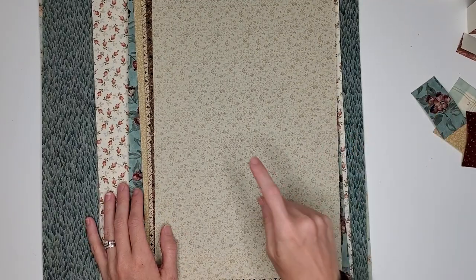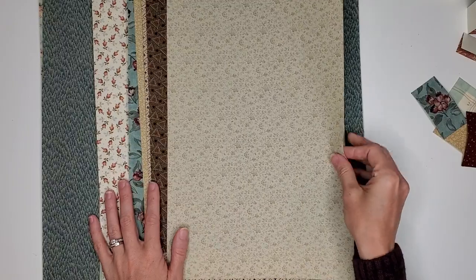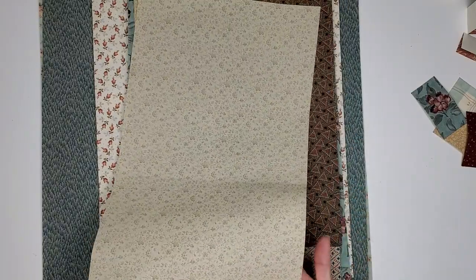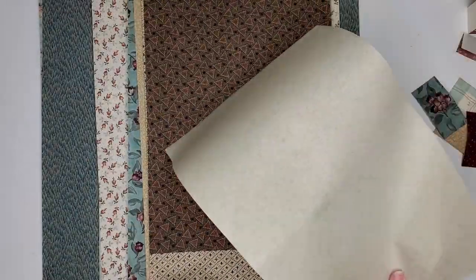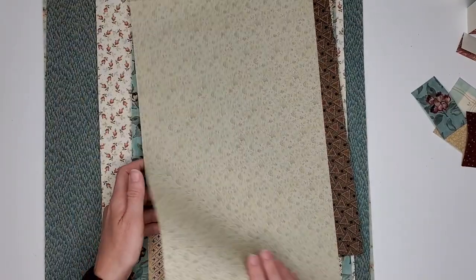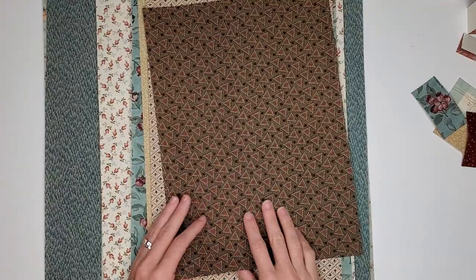These are in order as they are on the Etsy listing. So this one will be Fabric A, and it is 9½ by 16¾ — it's so pretty. Kind of a cream with beige flowers, paper-backed. The paper backing is acid free.